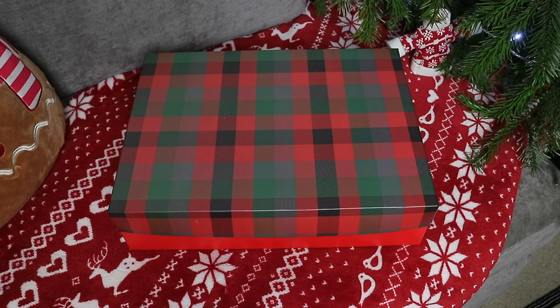Hey guys and welcome back. I hope you're all well. So today I'm going to be sharing with you this quick and easy Christmas Eve box idea.